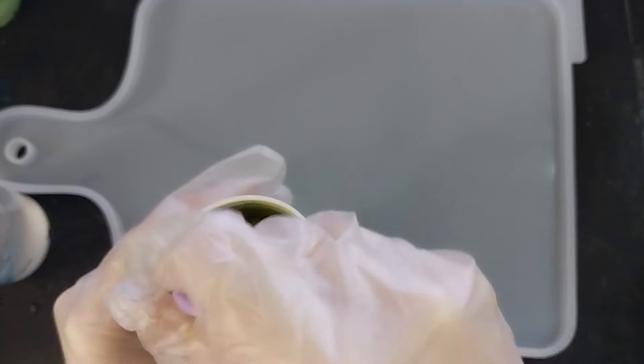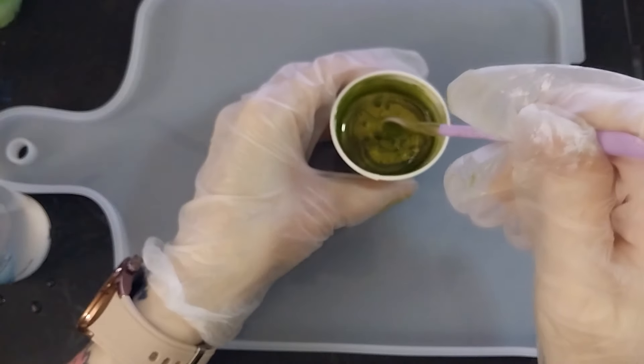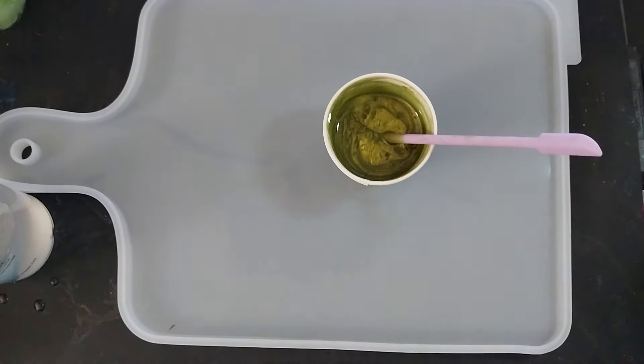So like I said, it's going to be pretty standard — a regular pour. So I'm just going to set that right there for now.